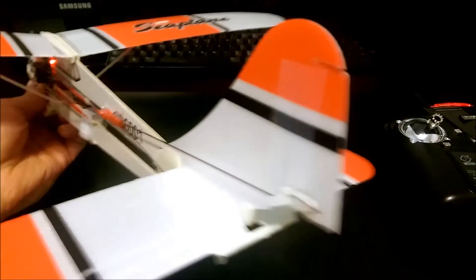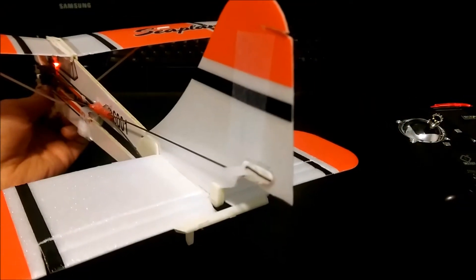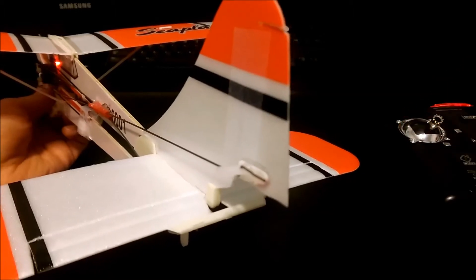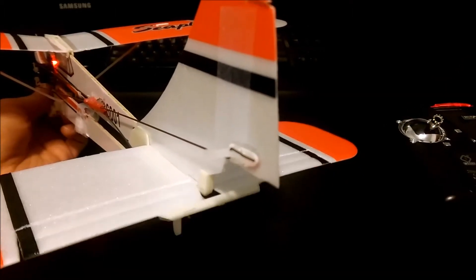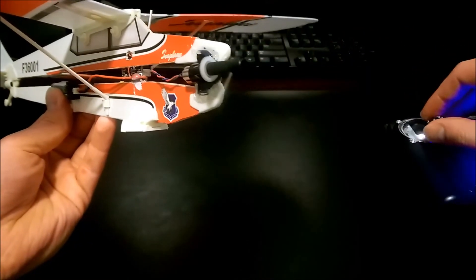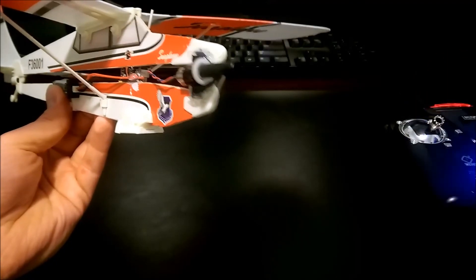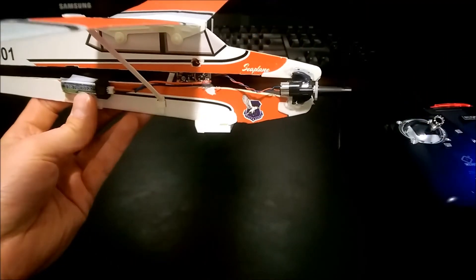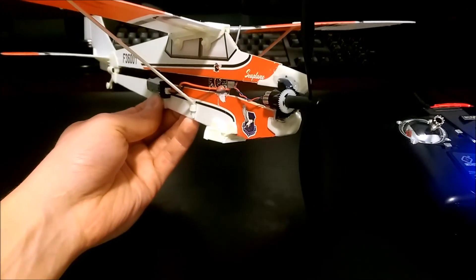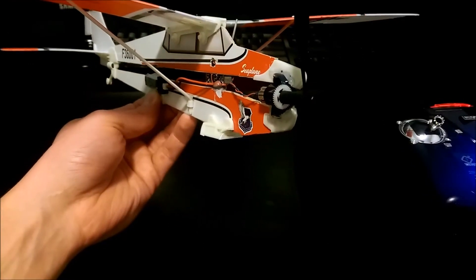If you want to see it in action one more time — it has actually got quite a bit of throw here. Let me show you the throttle here. Yeah, it flies really good. I'll get a flight video out to you guys so you can see it.